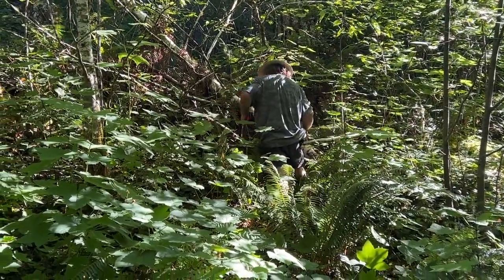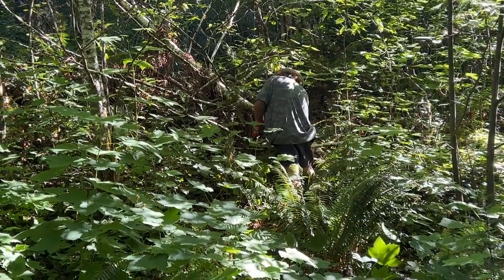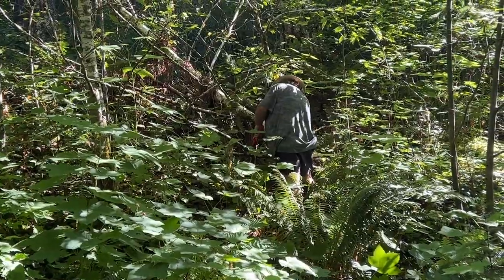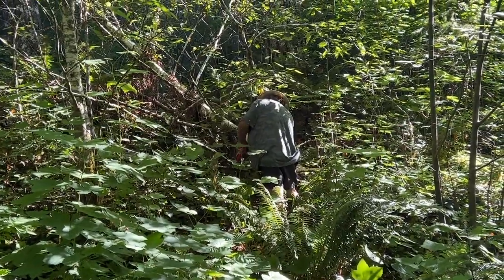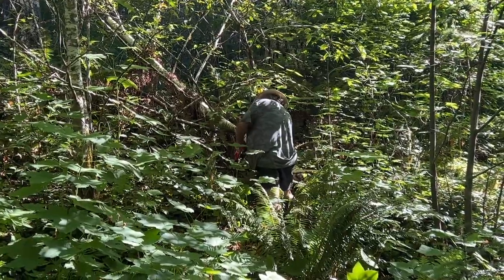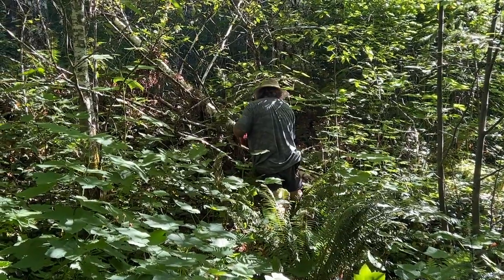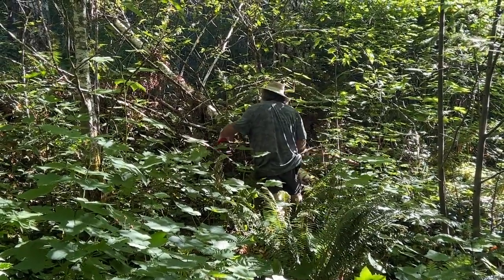So, this one is definitely dead, this branch. Remember, when filming videos, don't wear camo.